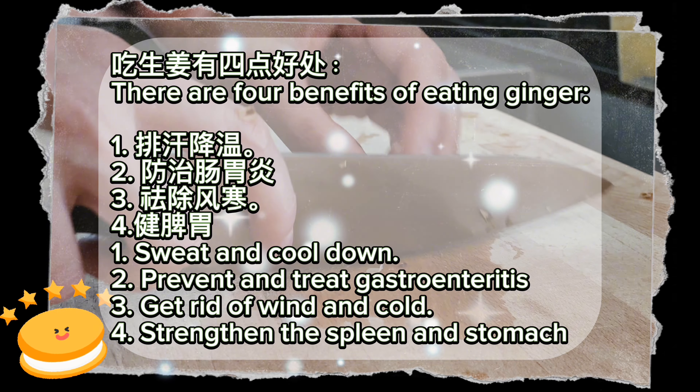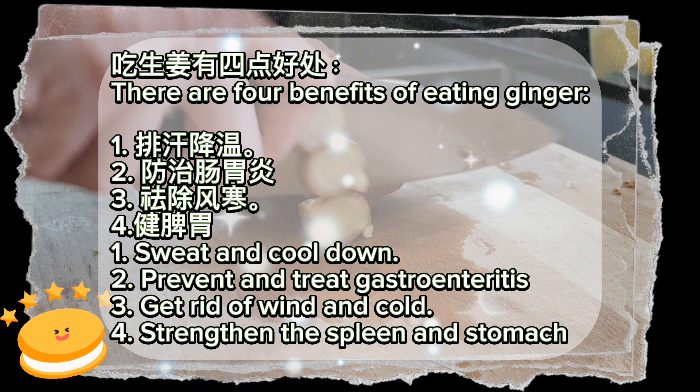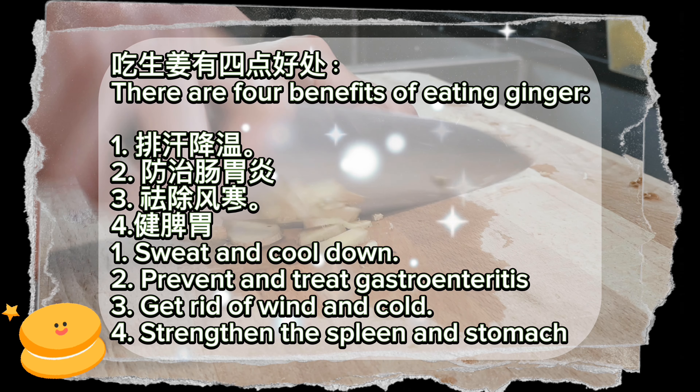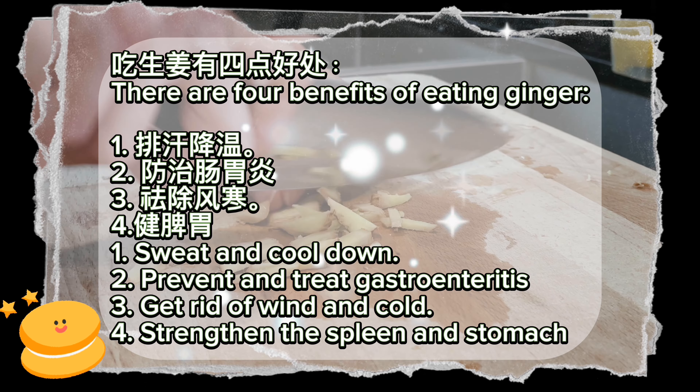There are 4 benefits of eating ginger: 1. Sweat and cool down. 2. Prevent and treat gastroenteritis. 3. Get rid of wind and cold. 4. Strengthen the spleen and stomach.